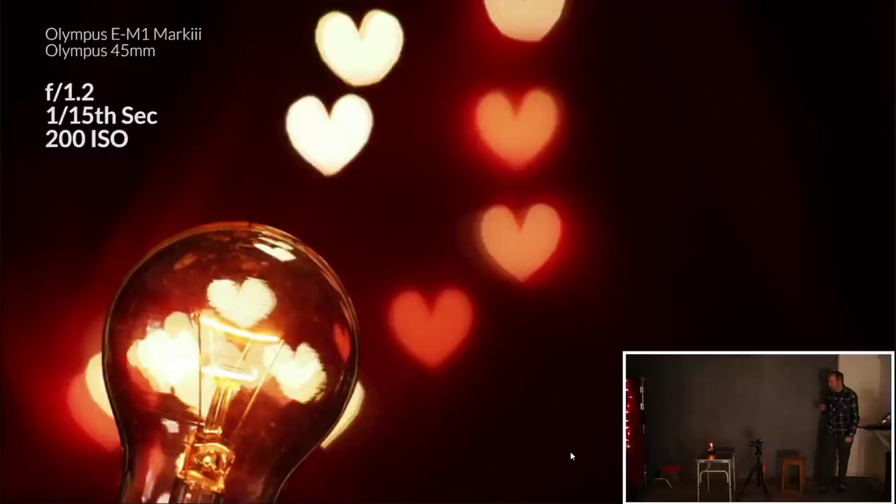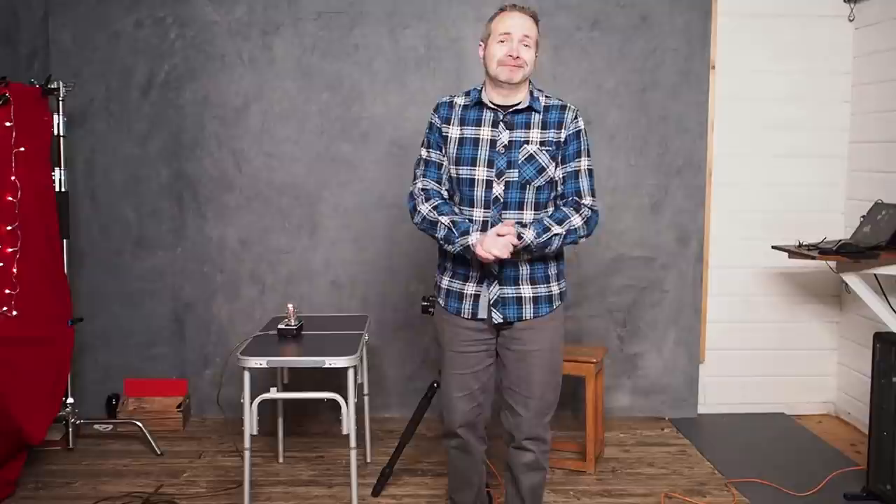So there we are, we are done for the day. If you're stuck at home, stay safe, keep shooting. I'm Gavin Hoey, thanks for watching.